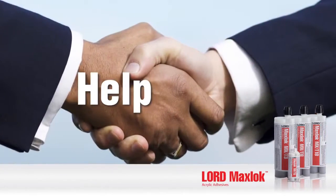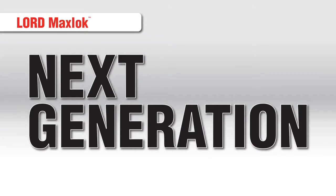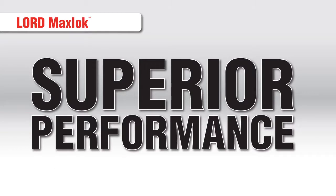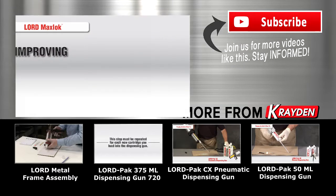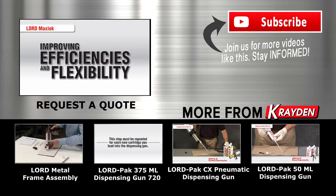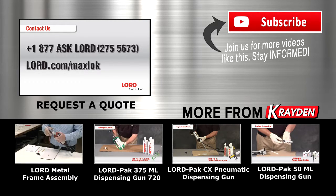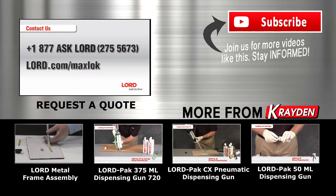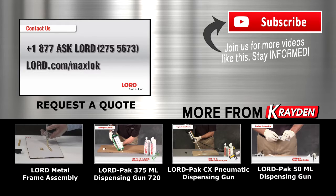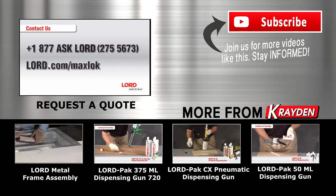All to help you select the most appropriate adhesive product for your application. Lord MaxLock is the next generation in metal bonding adhesives, providing superior performance across various substrates with the strength and durability you need, while also improving efficiencies and flexibility within the manufacturing process. If other methods are falling short, Lord MaxLock is the solution. To learn more, contact us at 1-877-ASK-LORD or visit us at lord.com/MaxLock. Thank you.